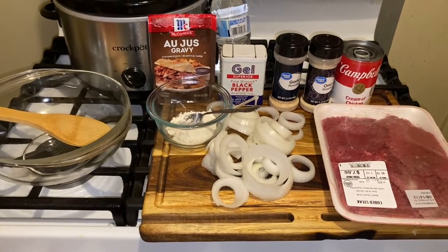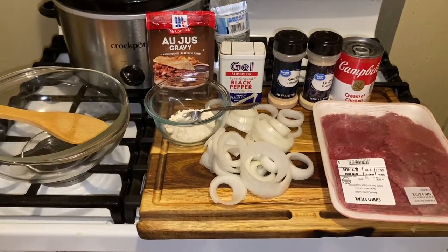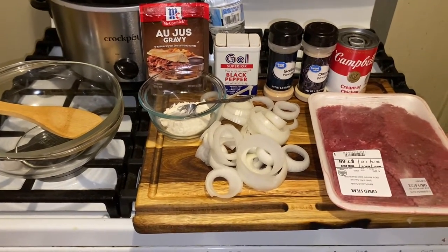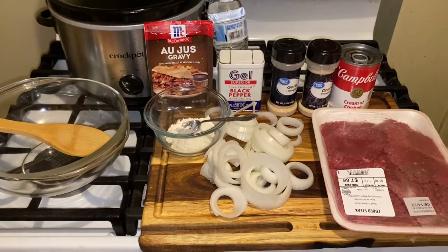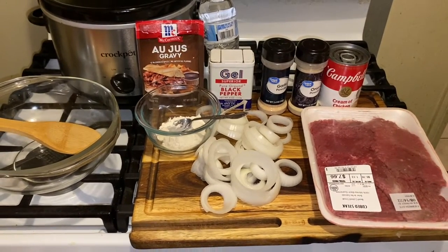Today, I'm going to show you guys how to prepare cube steaks to be tender, delicious, and no searing in the skillet. This is a quick, easy, delicious meal. I'm going to show you what you need to do. Hope everyone is well. Let's get to the recipe.